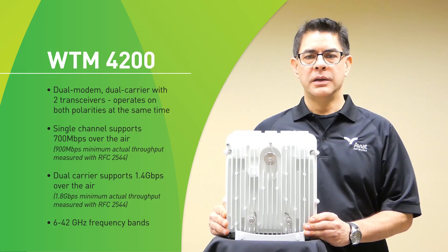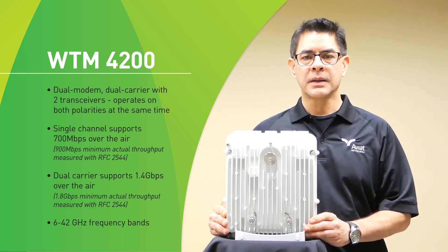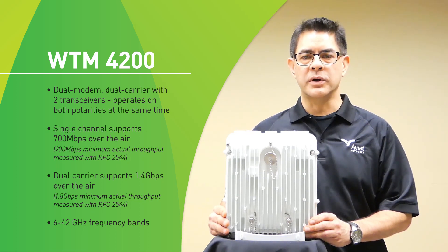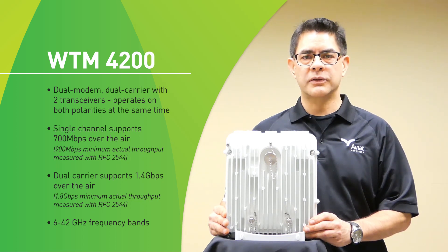The WTM-4200 is a dual modem dual carrier with two transceivers inside the radio. This allows us to operate dual channels on both vertical and horizontal polarizations at the same time. In a single channel we can deliver up to 700 megabits of capacity, and in dual channel mode 1.4 gigabits total aggregate capacity. There's no reduction in transmit power on either polarization when running the WTM-4200 platform. It comes in frequency bands from 6 through 42 gigahertz and operates on both polarities at the same time.